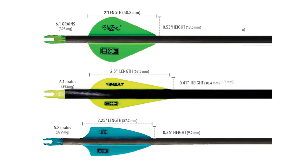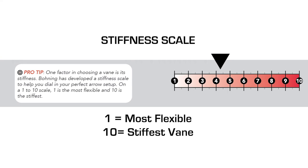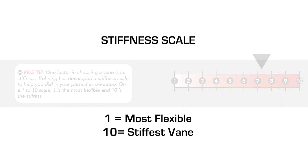When it comes to choosing a profile, it's largely personal preference. The dimensions and material of the vein are what really matter. A vein made of stiffer material performs to a higher standard and gives quieter arrow flight. Here at Bohning, we have created a stiffness scale of 1 to 10 to give you the most information possible. This scale was created based on the relative stiffness and surface area of the vein, as well as other variables.